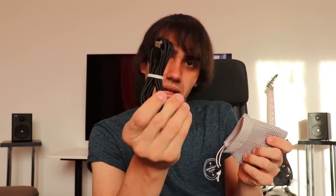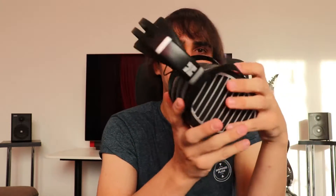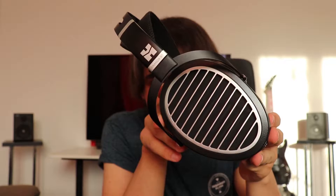Inside the package you can also find a little charging slash data cable and a little microphone accessory, which I think looks a bit awkward when you put it in use. I don't expect many people to be using this headphone as a Bluetooth headset for phone calls anyway. The Hifiman Ananda Bluetooth supports every single kind of Bluetooth codec and exotic protocol.